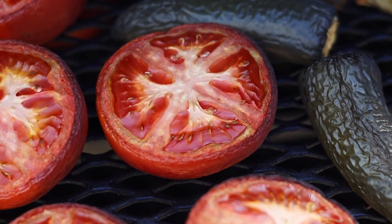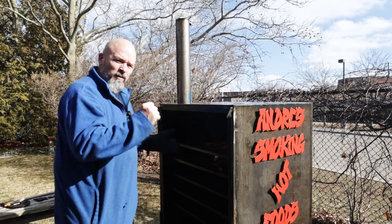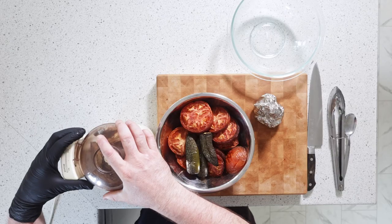Just over two hours, let's take a look. That's looking good, but you know what — a little bit longer. Everything looks beautiful. It was just about two hours and 45 minutes. I'm going to let it cool down a little bit, and then I'm going to show you how to turn this into the salsa. We're going to put in some of everything and just blitz it down to the size we want.